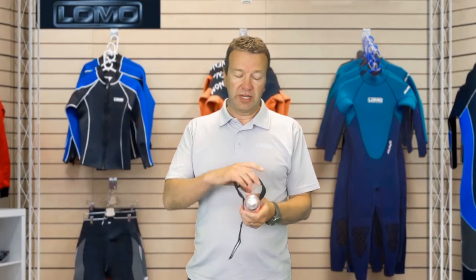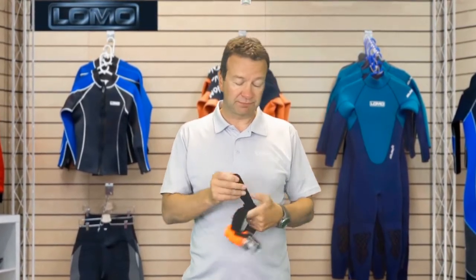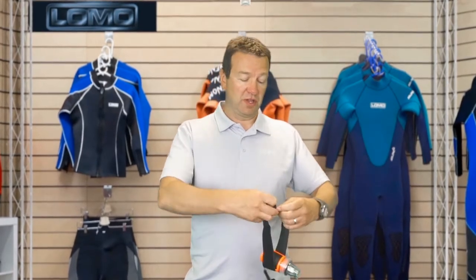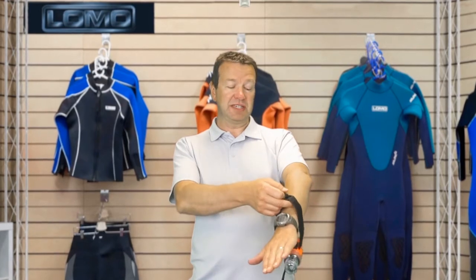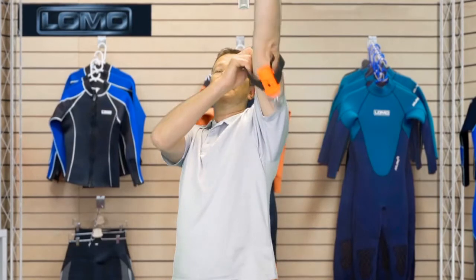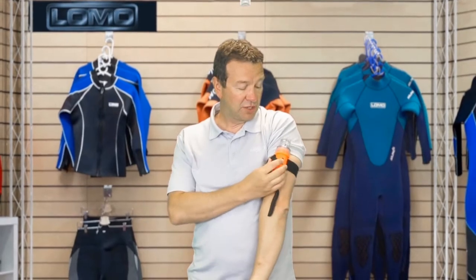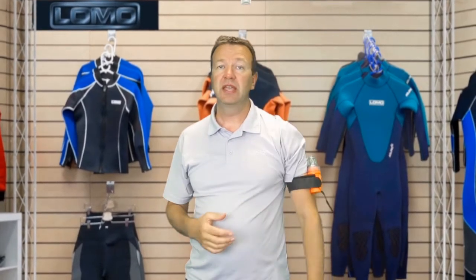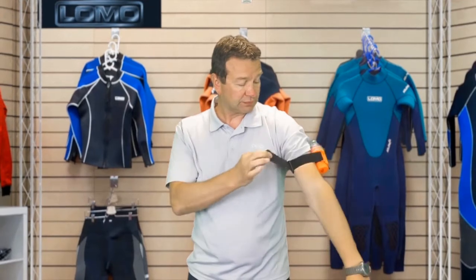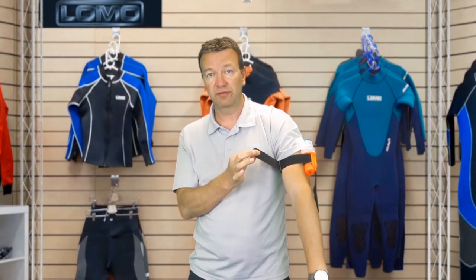You can wear it on your arm — it comes with a strap. The way I find easiest is to put it in like this and then reach for the sky whilst strapping it up and it falls in position. Then you can simply put it on. There's quite a lot of strap — that's what's extra on my bare arm, so there's enough to wear over a wetsuit for example.